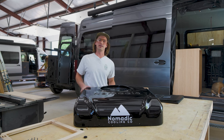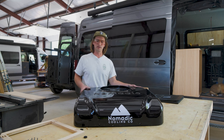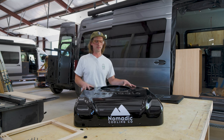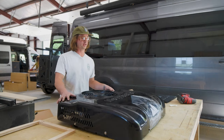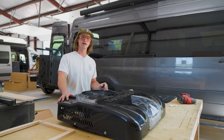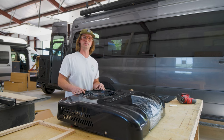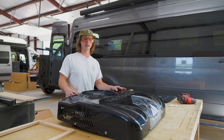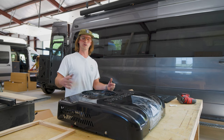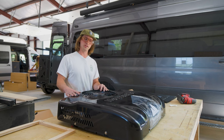Hey guys, James here from Open Road Camper Vans. We're at Favor, Arkansas. Today we have the X3 that we're going to install — we're super excited to introduce this. We're going to install it in the 170 behind me. This has a pop-top. The customer wanted the ability to go to tailgates and be in a situation where they won't have to connect to power. With the Nomadic, you don't have to be connected and you can run the AC to keep it cool.